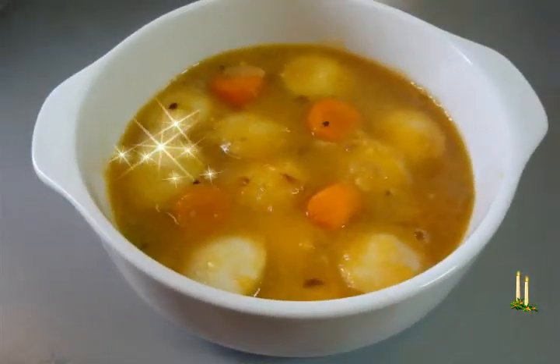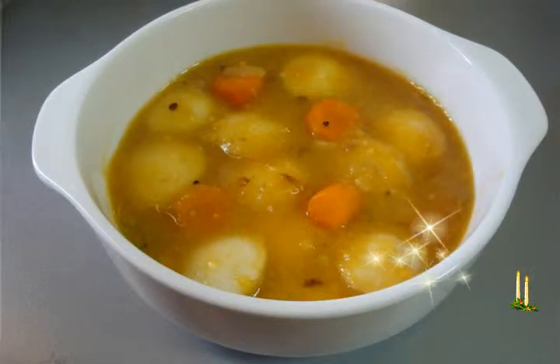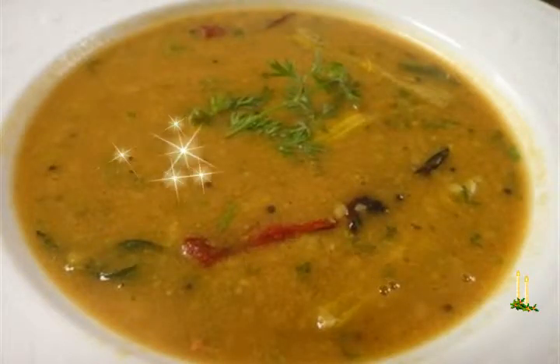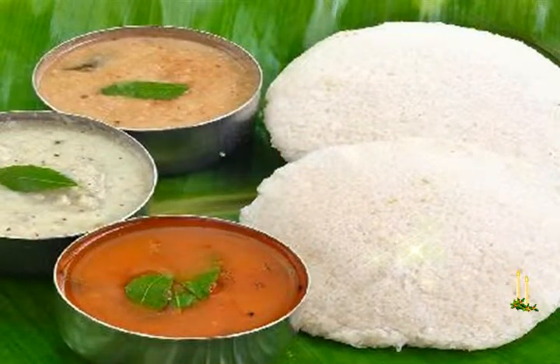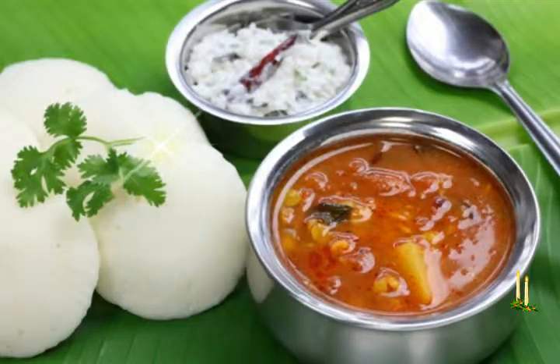Method: Cook dal with salt till absolutely tender, no grains remain. Add sambar masala, sugar, and vegetables including the onions and cook till the vegetables are tender, then add tamarind. Heat oil in a saucepan and add the mustard seeds. When they splutter, add the whole red peppers and curry leaves, turn around 2 to 3 times, then add the dal mixture.